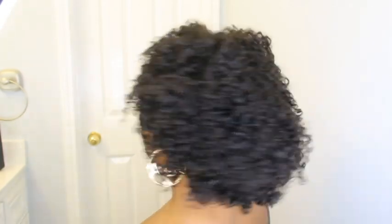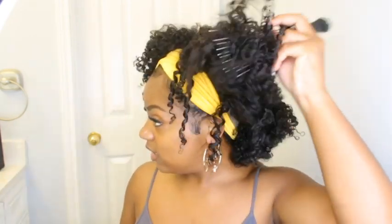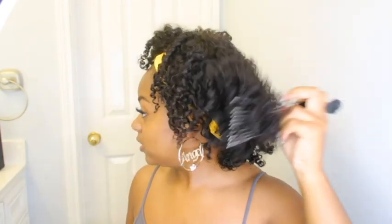This is the final look after it's blow-dried, defined, and picked out. It's gonna get bigger as the days go on, but I feel like this is actually kind of cute. At first I wasn't feeling it too much, but now that I got it together it's really cute.